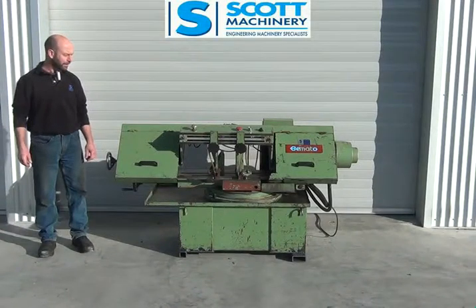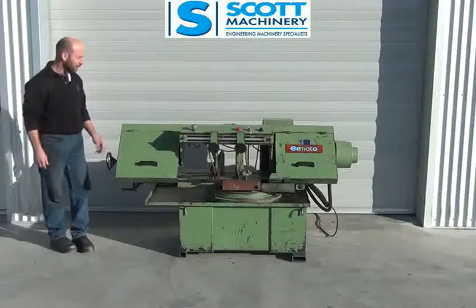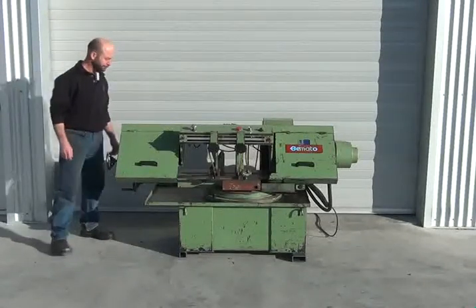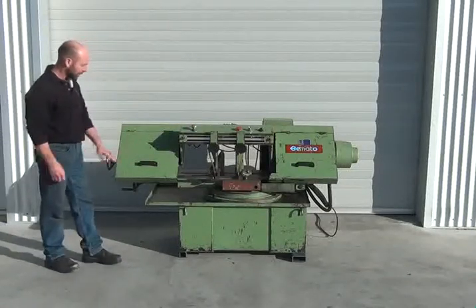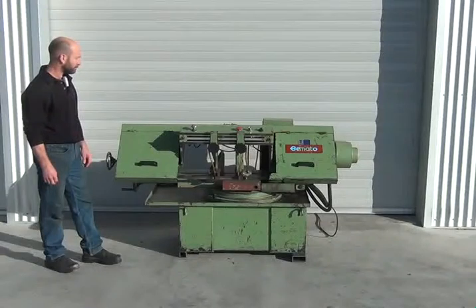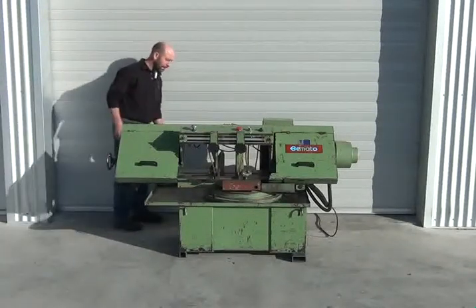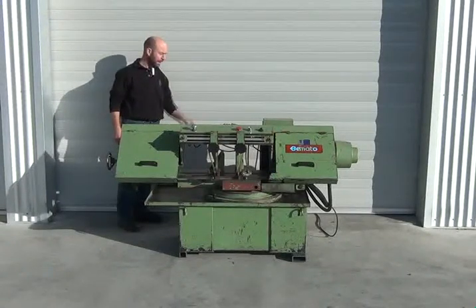This is our Bermato 3-phase bandsaw. It's a single mitre bandsaw with a coolant system, hydraulic down feed control, and auto shut off when it gets to the bottom. It doesn't self-rise. It's a nice complete machine with variable control speed.